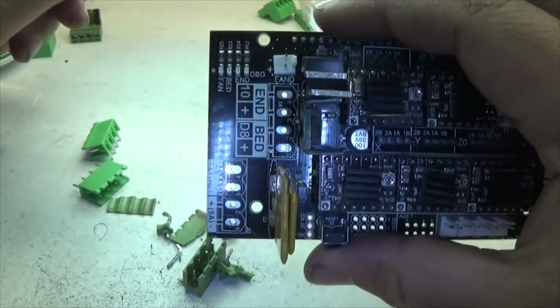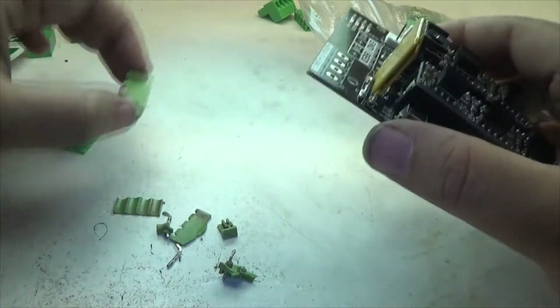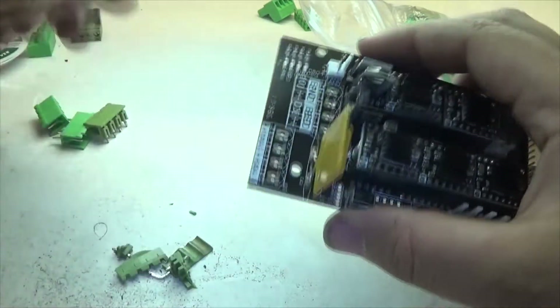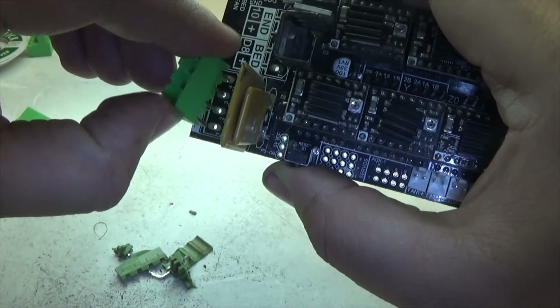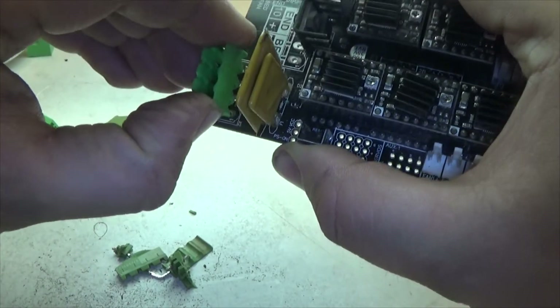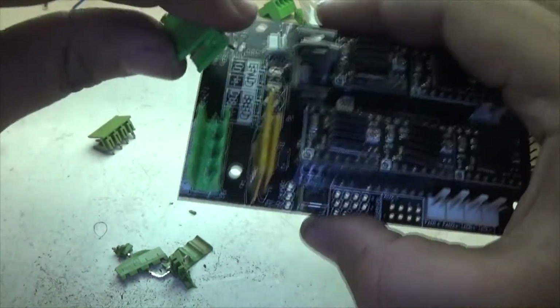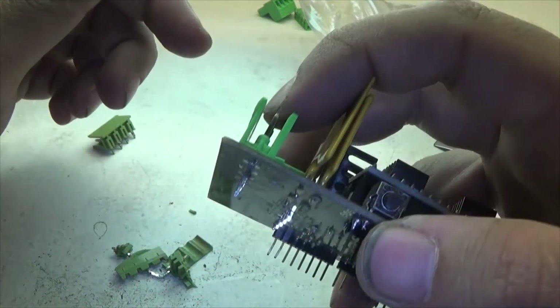As you guys can see, I managed to get the old connectors out. One of them ended up surviving the extraction; the other, not so much. Now it's as easy as popping the new connectors into place — this one specifically I had to bend a pin — and then the other one, and soldering the pins in the new spots.